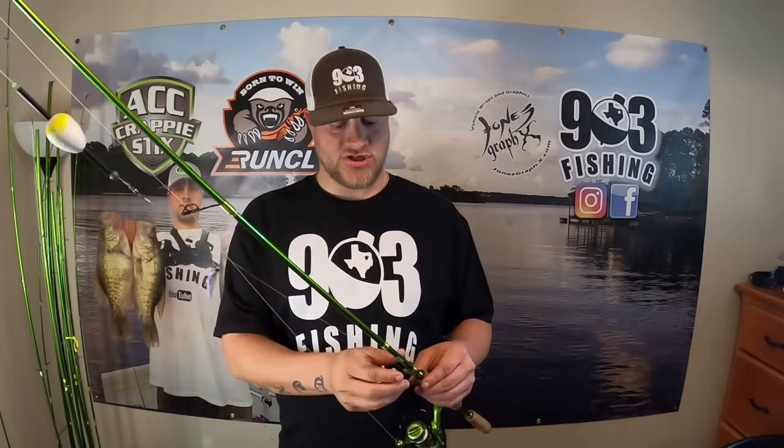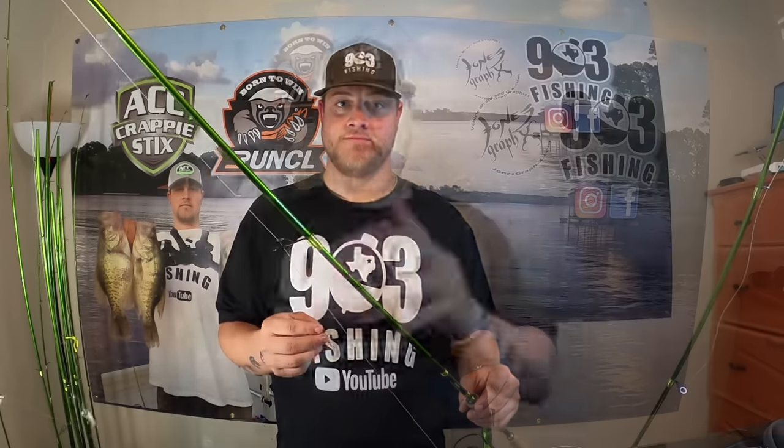I'm about to show y'all a lethal crappie fishing setup, so stay tuned. I'm super excited to show y'all how I rig up my double jig rig. I'm putting this on my six-foot six-inch one-piece ACC crappie sticks, and I have 10-pound Power Pro braid on the reel.